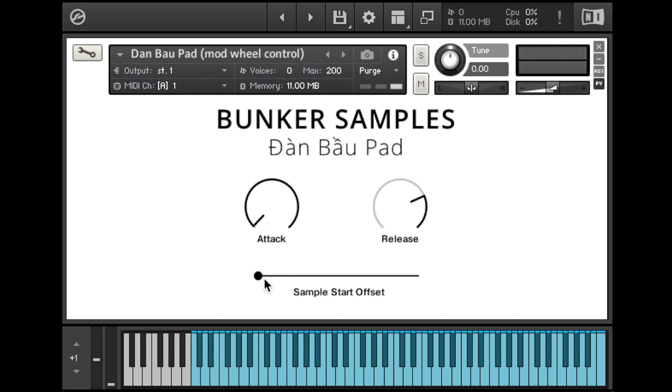Attack, release, and sample start offset. With the attack turned down and sample start offset all the way to the left, you're hearing the natural swell of the E-bow as it begins to make the string vibrate, which changes the sound over time in a kind of beautiful way.